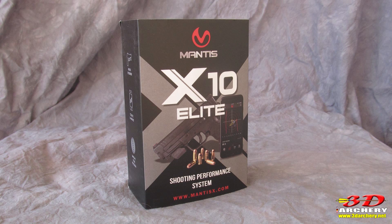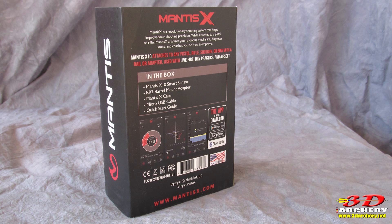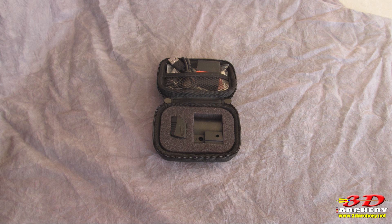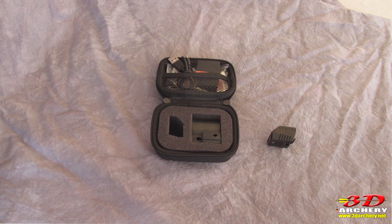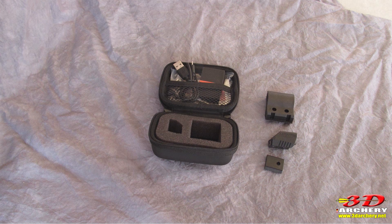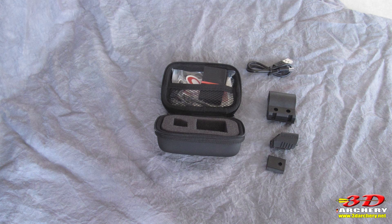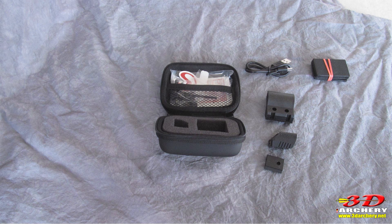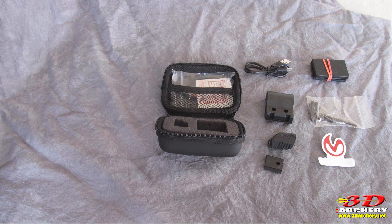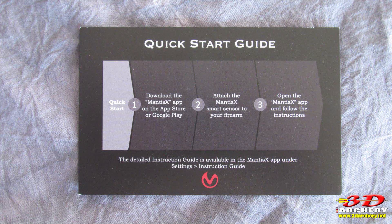When you purchase the Mantis X10 Elite, you get the following: a quality package with a foam insert to protect the custom case. Inside that case you'll find the sensor, an adapter mount, the BR-7 barrel mount, a USB cable for charging, some rubber spacers, the mounting hardware for the adapter, a Mantis decal, and a quick start guide.